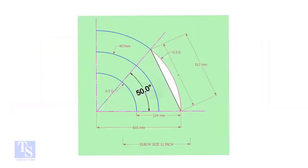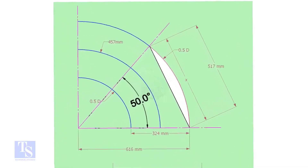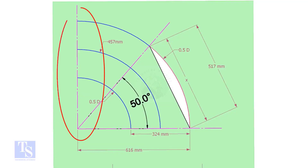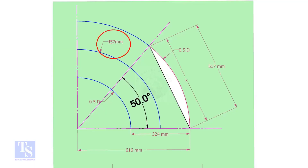Let us draw a simple layout of the elbow. Draw a horizontal line and another line perpendicular to this line. The center of a 12-inch long radius elbow is 457 millimeters. Draw an arc of that length with this dimension.